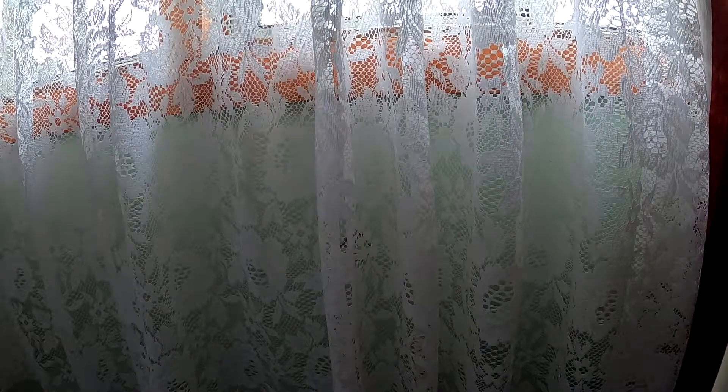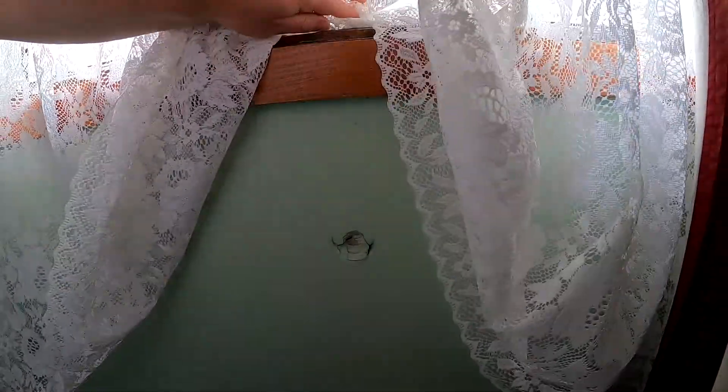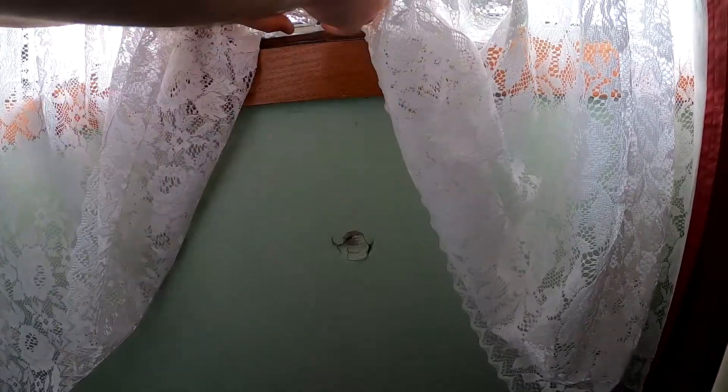Today I'm going to show you how to fix this hole I've got. First of all I'm going to need to prop up the curtain carefully. I'll just put this in here like that.